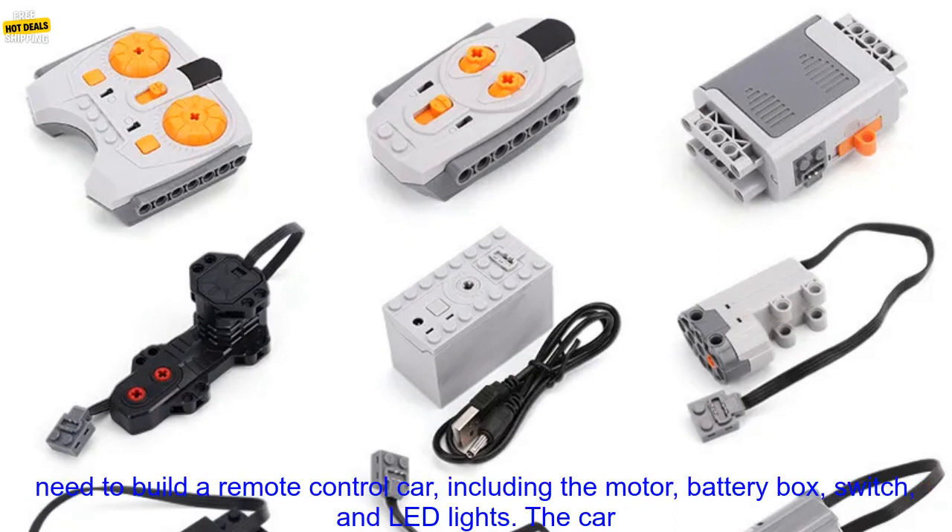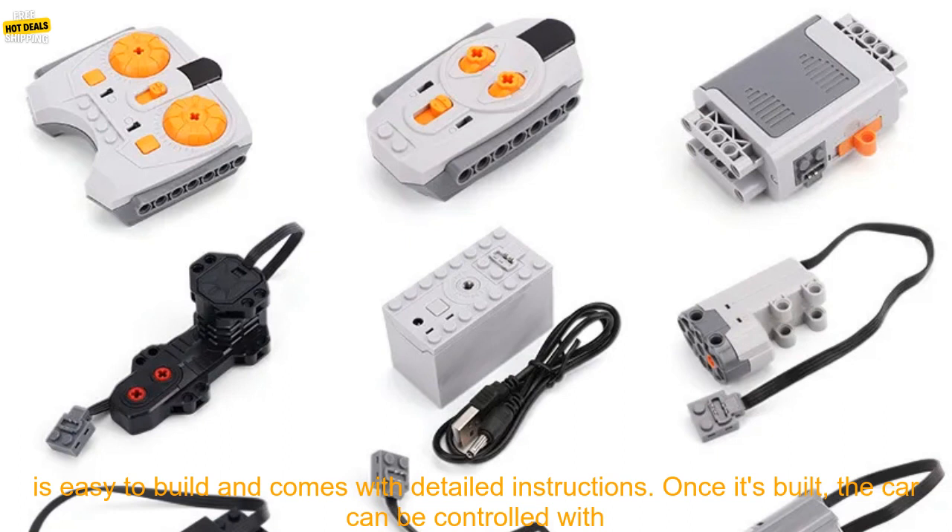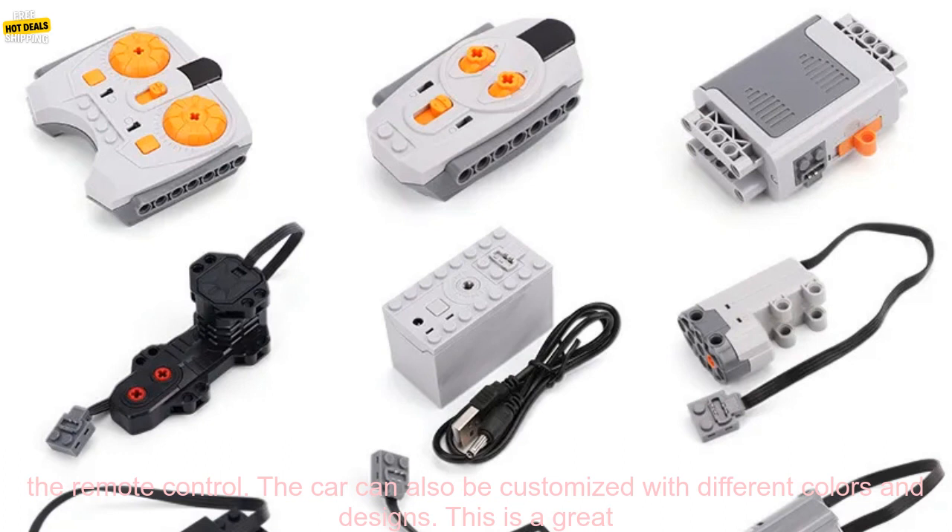The set includes everything you need to build a remote control car, including the motor, battery box, switch, and LED lights. The car is easy to build and comes with detailed instructions.